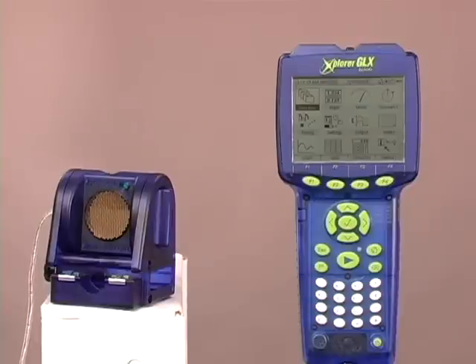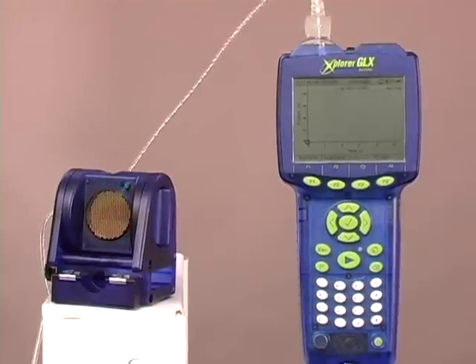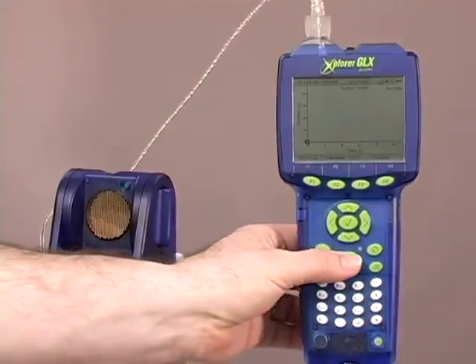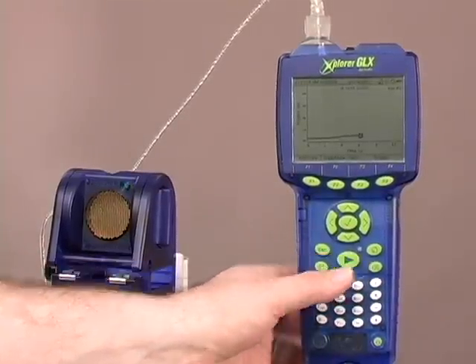Let's look at an extremely simple lab. Our student wants to look at constant velocity, so they're going to go ahead and plug in a motion sensor, and position themselves in front of the motion sensor, and then begin collecting data. The student moves away from the motion sensor, and we stop collecting data.